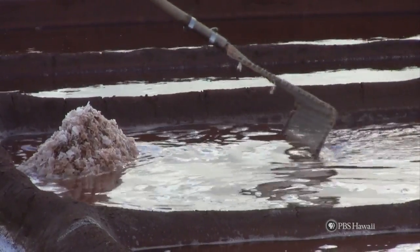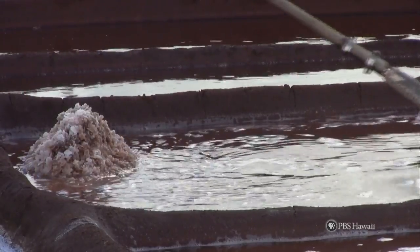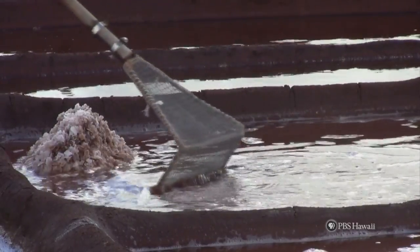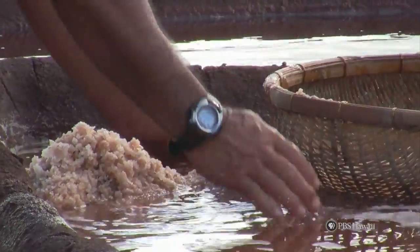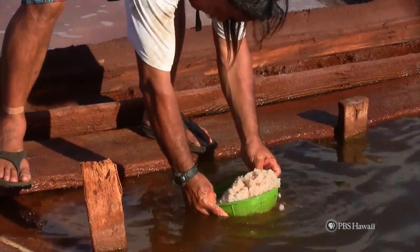First, grab the screen on a stick. Begin dragging the stick towards you very gently so you'll only get the white salt on top. Pick up the salt with your hands. Place it in the colander and begin to rinse it in the salt water.